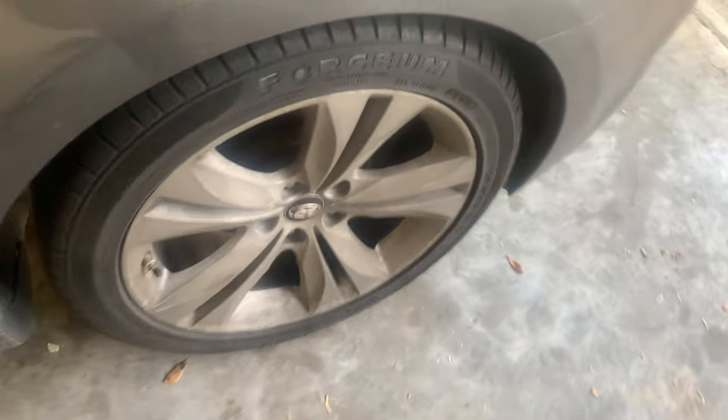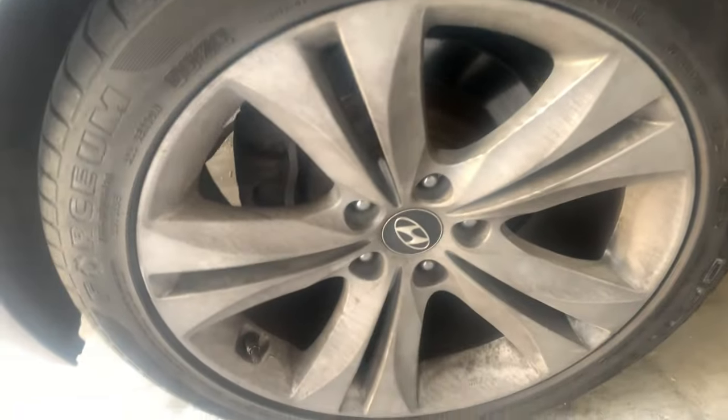These are the wheels right now. They pretty much suck. They ugly as hell. They look terrible.